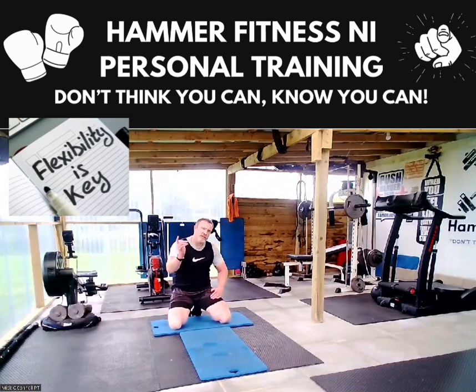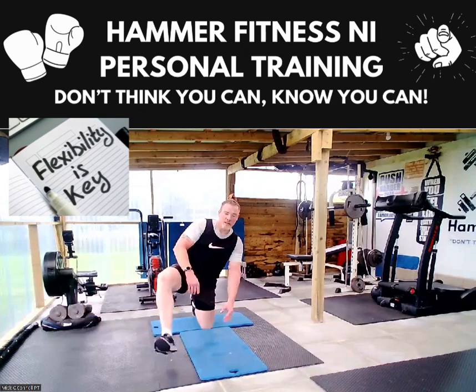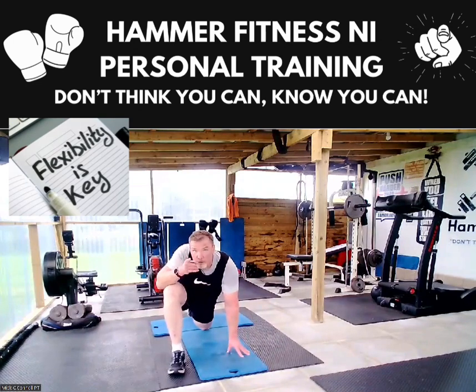Then you do exactly the same on the left side. If you think you are flexible, give that a go — if not, give me a call. Don't think you can — know you can.